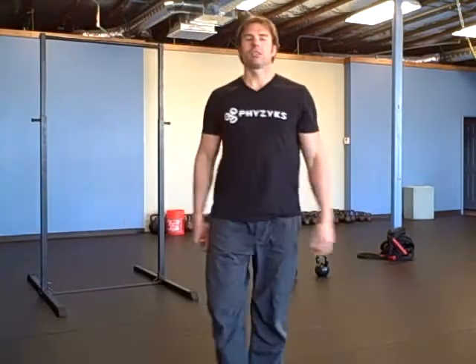Hey there, it's Robert with Buddbells.com and for the warm-up you're going to practice your one-legged deadlift.